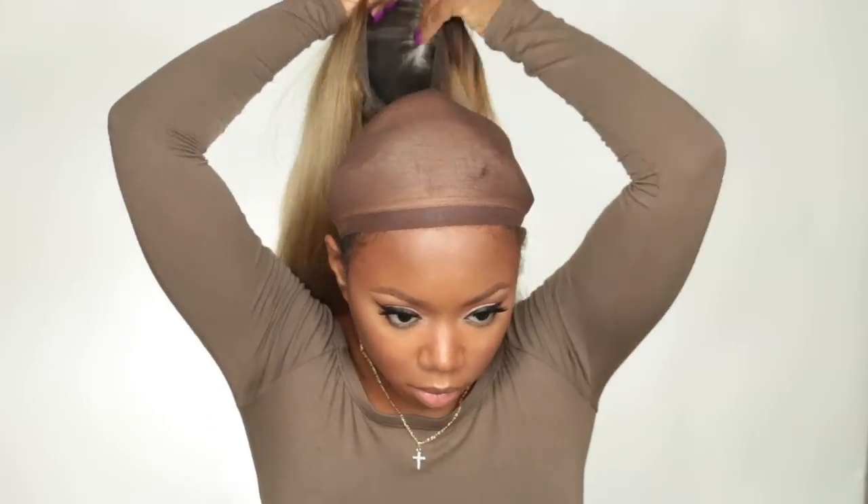I tried the wig on and noticed the wig cap was too light, so I put a brown one on top. I highly suggest with the newer RPG Show wigs that you use a darker wig cap so it won't show through the lace — the lighter ones are just too light and will show right through.